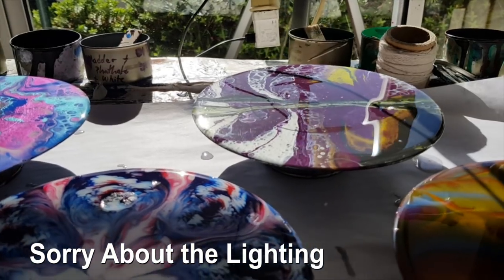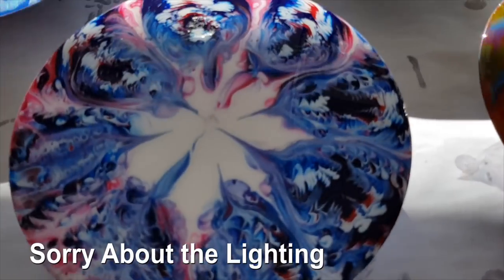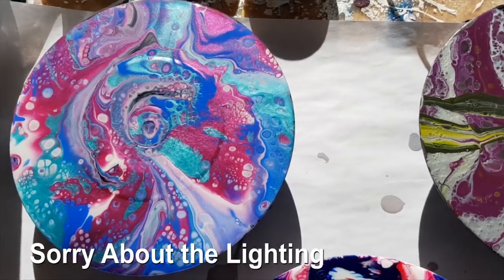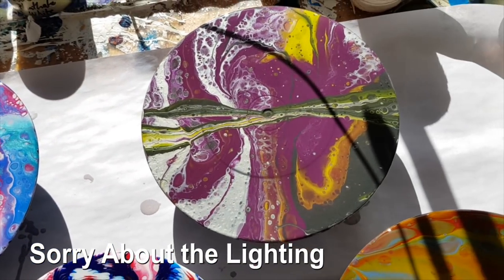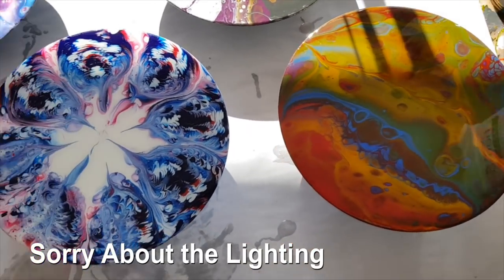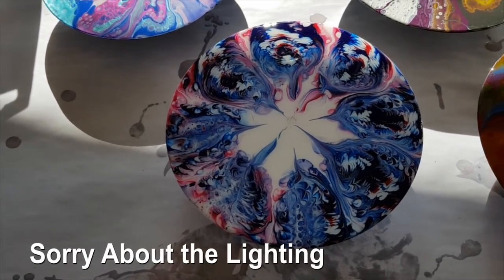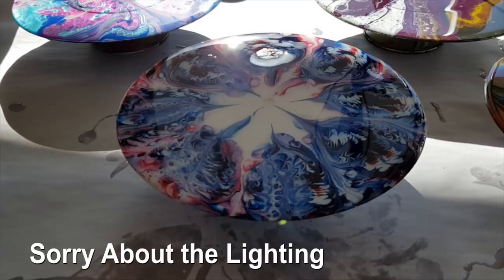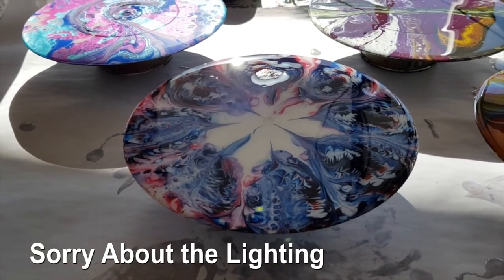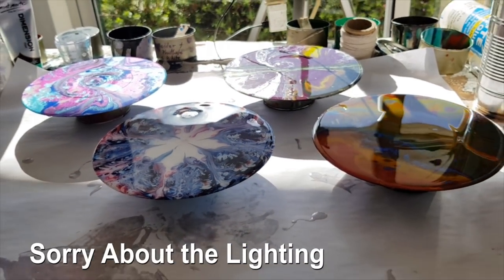I'm going to leave these to dry and do a second coat on them to finish. I do really love the shine and glow that paintings get when they've been resined - they just come out so pretty. I'll let these dry and then I will give you the final verdict on how much of a divot they create as they dry.